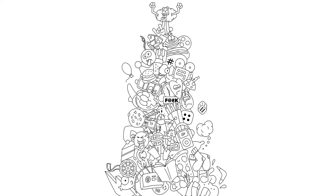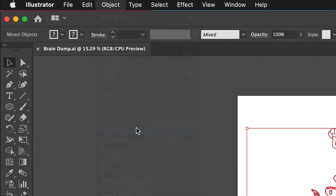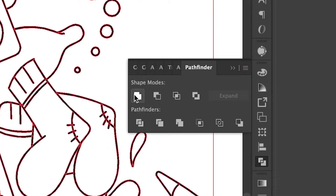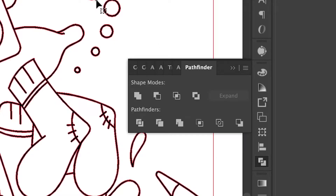But we ain't done yet, boys and girls. Let's do the colors! Select everything, then go to Object, Expand, Appearance, then Object, Expand. Click OK, and that turns all of our strokes into shapes, which is what we want. Click on Pathfinder, then Unite. This turns the whole thing into one solid shape — this is also something we want.